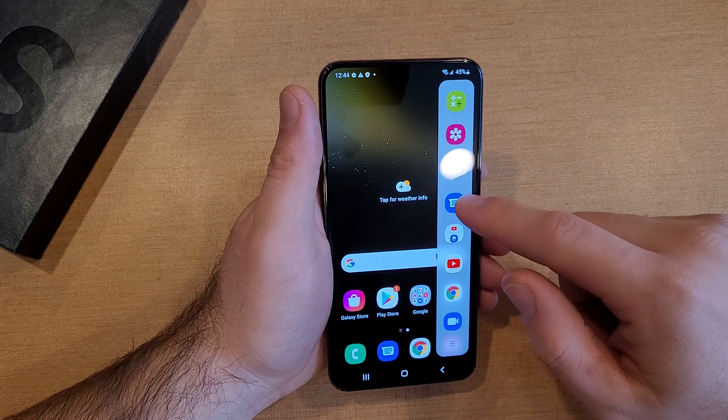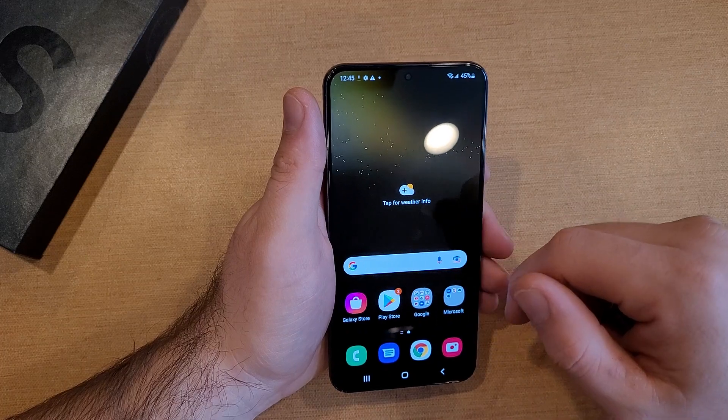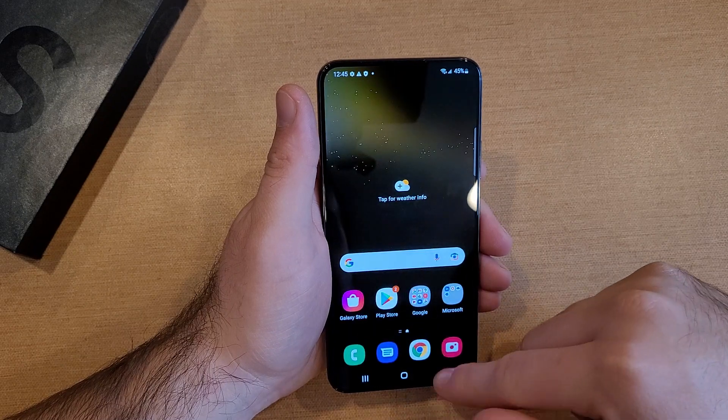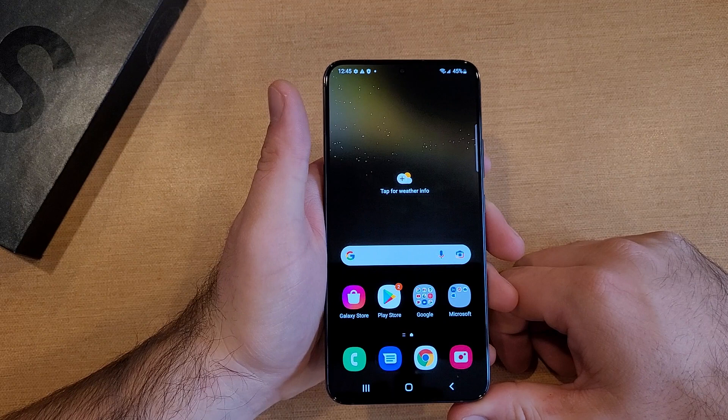You can edit that, and there should possibly be a second screen for contacts if you're into that. Recently used apps, home screen, back — typical Samsung Android type. So there you guys have it.